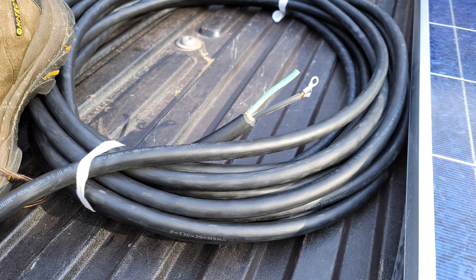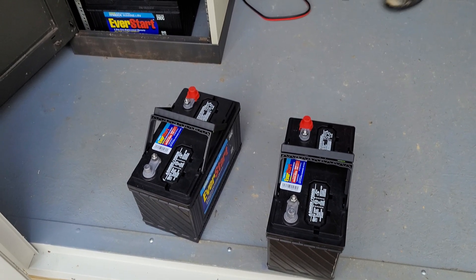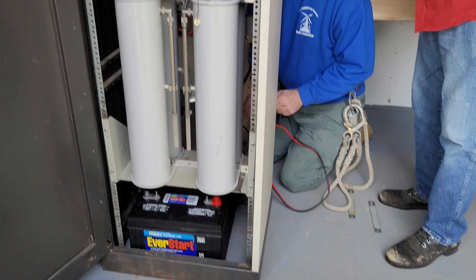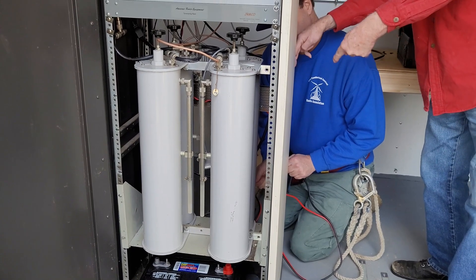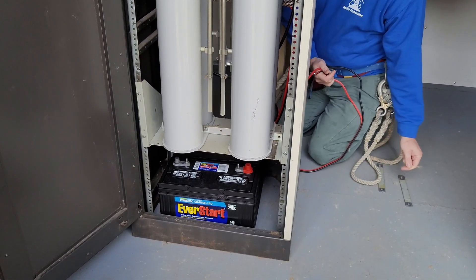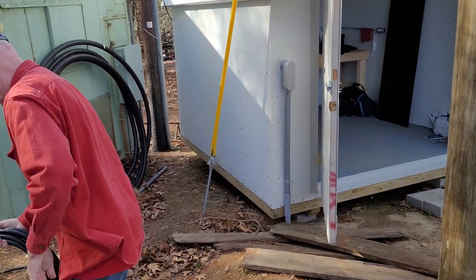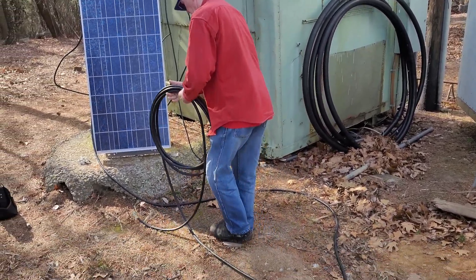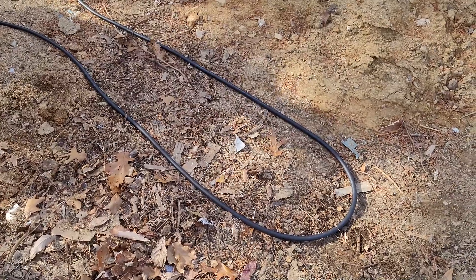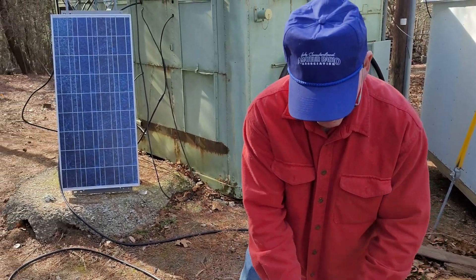We've got our solar panel and cabling all ready to go. One of the first preparatory steps is to take the batteries out from the rack — they were at about 12.5 volts, so they hadn't fallen much in about two weeks. We're going to put fresh batteries in and recharge the old ones, feeding the new batteries via the solar panel. The bus bar is there on the right so we can hook two up in parallel. Don is rolling out the 65 feet of heavy-duty cabling attached to the panel so it'll go up the tower easily without tangles or twists.